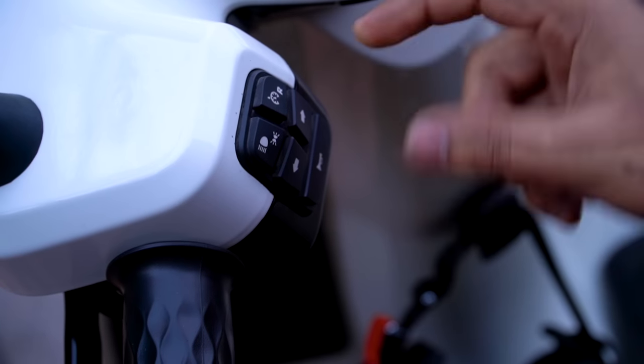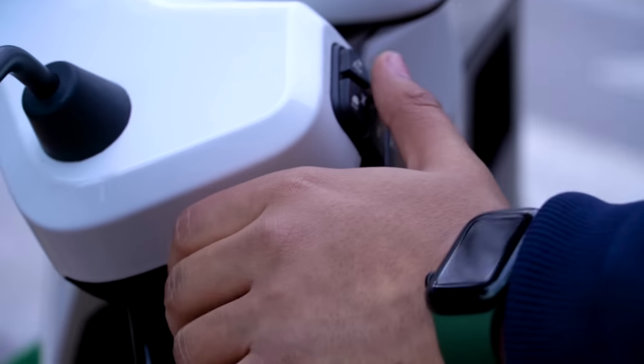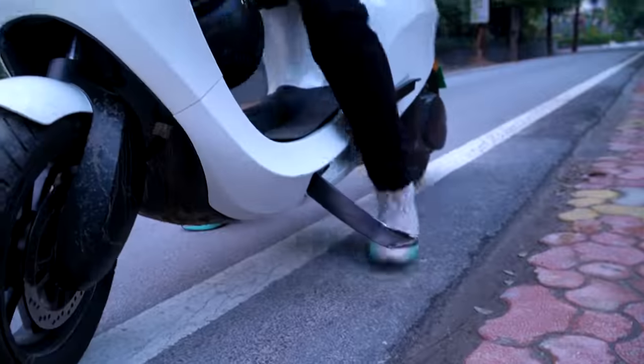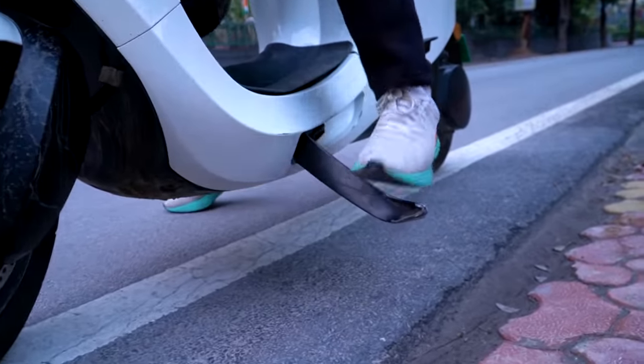Now for the problems. First, the mode buttons are not tactile — they're rubberized, requiring extra force, which can break your focus from the road. With habit it will be fine, but tactile buttons would be better. Second, regarding build quality: it feels good initially but may show wear over the next 2-3 years. The side stand felt a little loose, which could be improved. A full detailed review covering suspension, braking, and user experience will be coming soon.